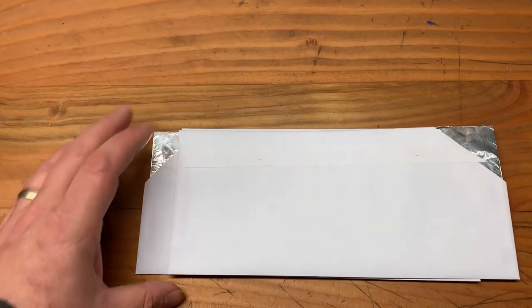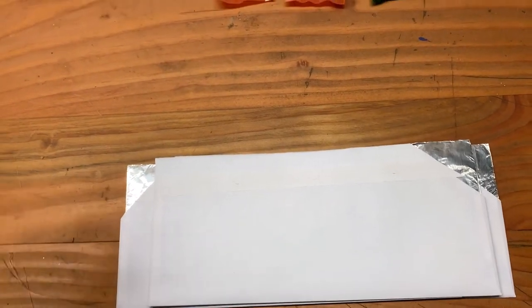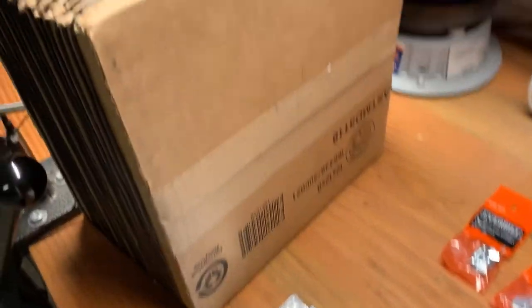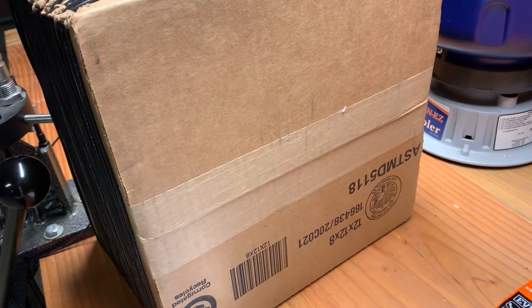The envelopes are going to be taped together. The middle one will slide back and forth for tuning. Then I'll mount them to the box, put the wires through, and it'll be ready to test.